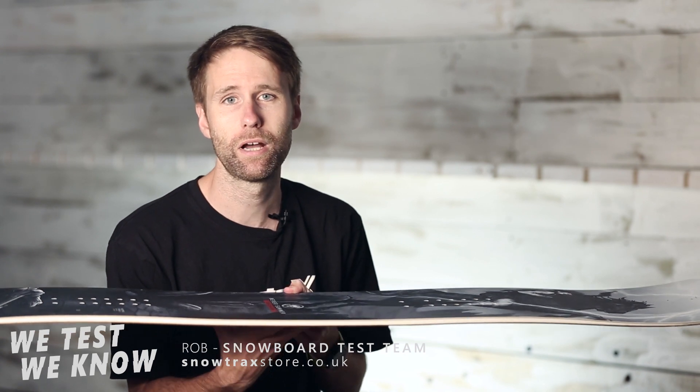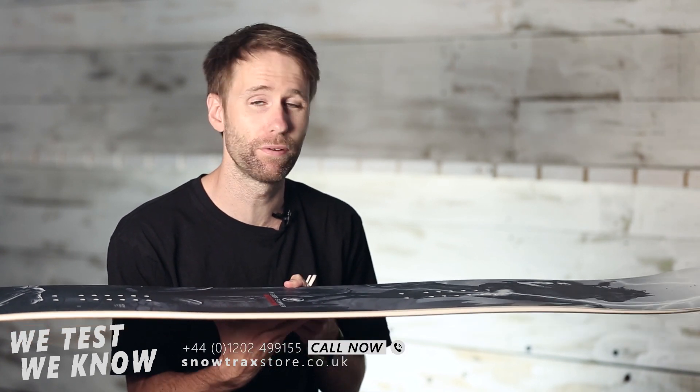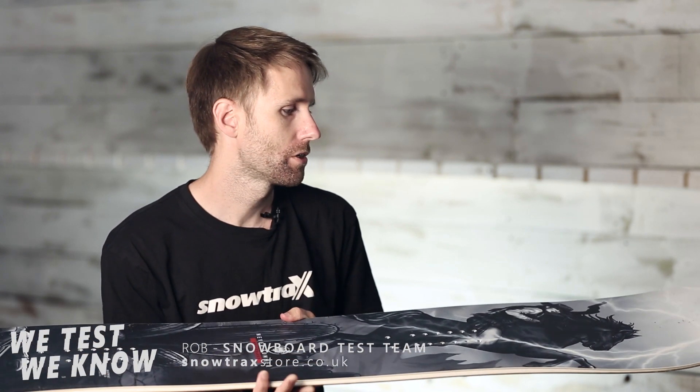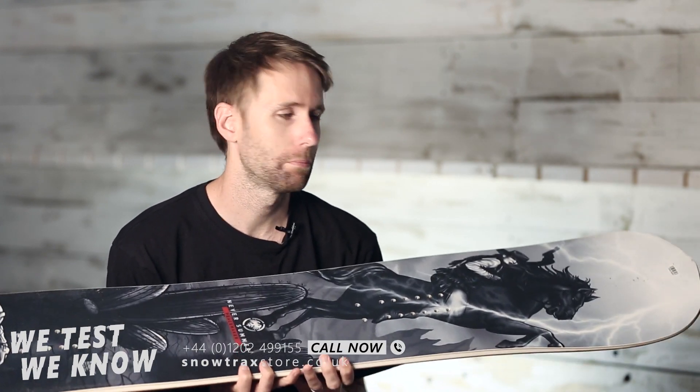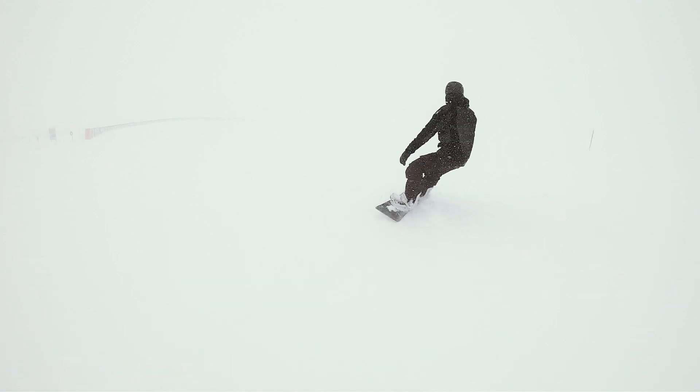The shape of the board is quite predictable and quite firm, but the flex is quite forgiving, so they work well together. For freestyle riders you're probably going to be looking at this in range against the Fun Slinger.